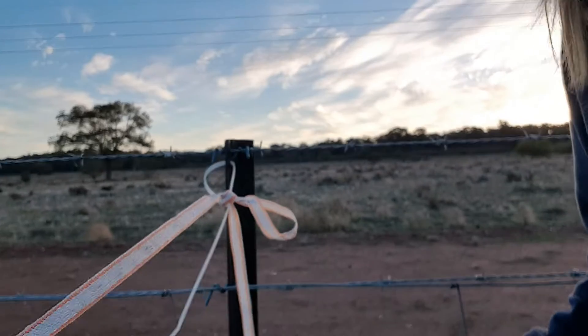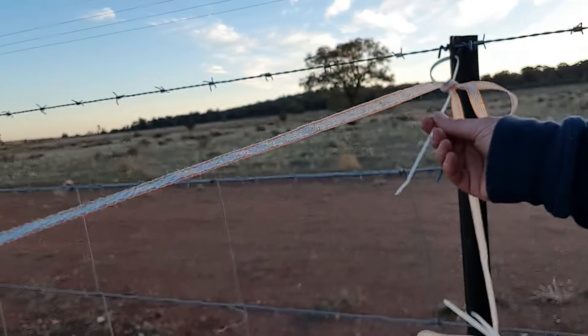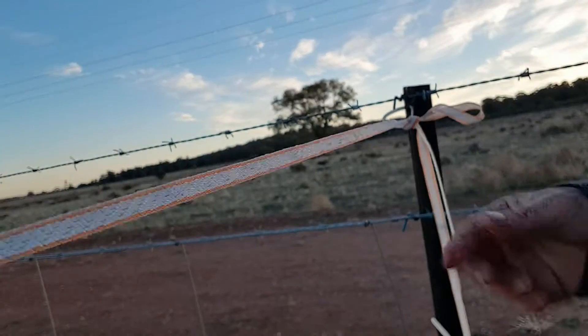Horse hack number eight is always carry zip ties because — watch this — these are brilliant. Put them on and then to tighten up your fence, you can zip it up, like that. Tension tightened.